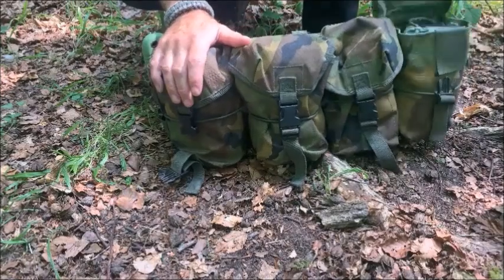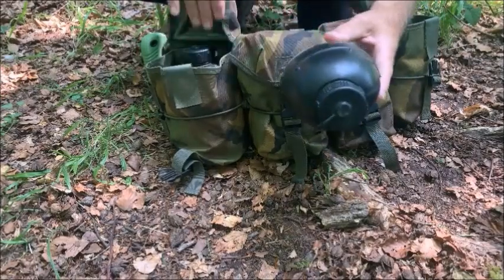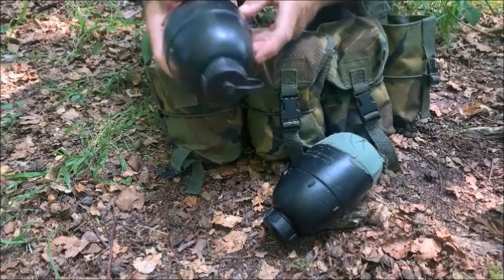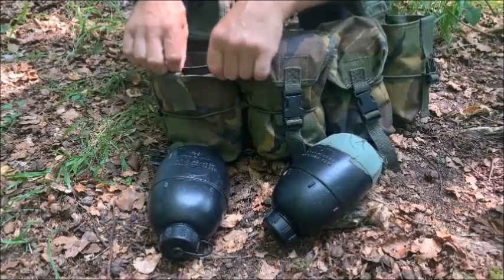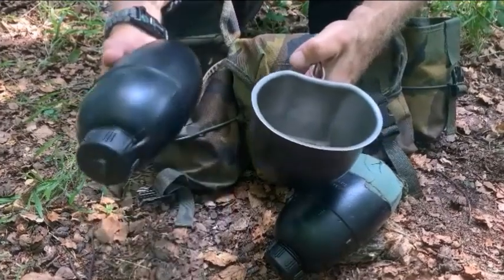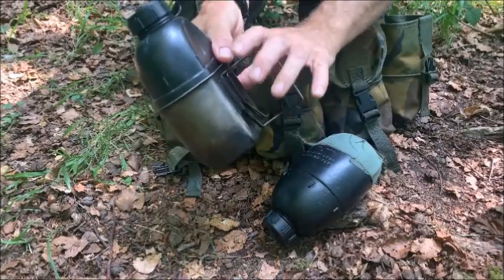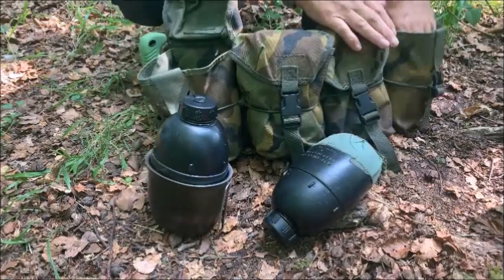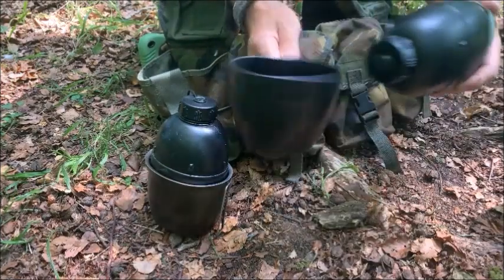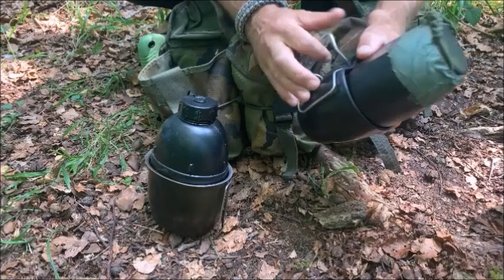On the two very outer pouches I always carry water, in the form of the one litre Crusader - and another litre there. Also in the bottom I have the 58 pack stainless steel cooking cup, which fits in there with the butterfly handles. I'm trying to keep this in era with the pattern date.